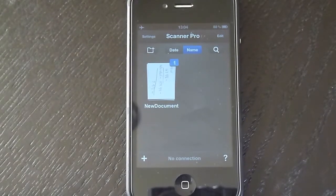Hi everybody and welcome back. Today we're going to do a quick review on an iPhone app called Scanner Pro. Basically you can scan documents and save them to Evernote, send them as emails, save them to your photo library and things like that.